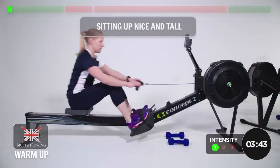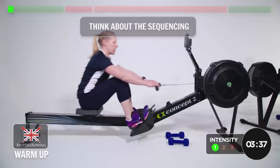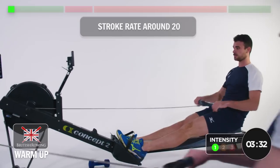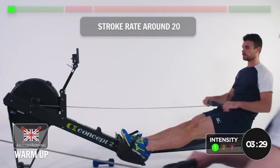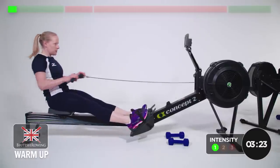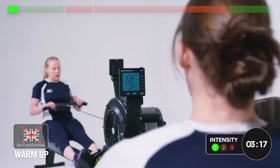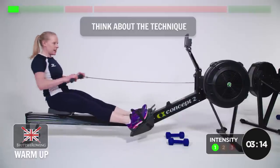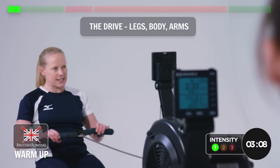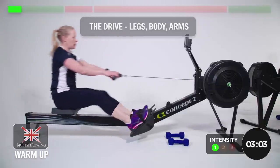Sitting up nice and tall, thinking about sequencing. We want the stroke rate to be somewhere in the region of 20, which means a little gentle squeeze with the legs, nice and steady up on the recovery. Always important to think about technique and basics. On the drive you've got legs starting, then the body lean and then pulling through with the arms.